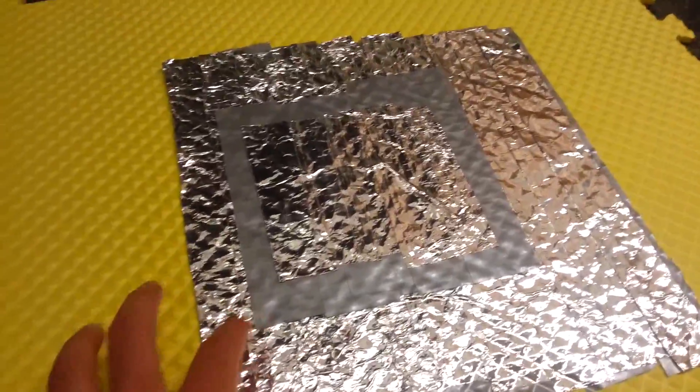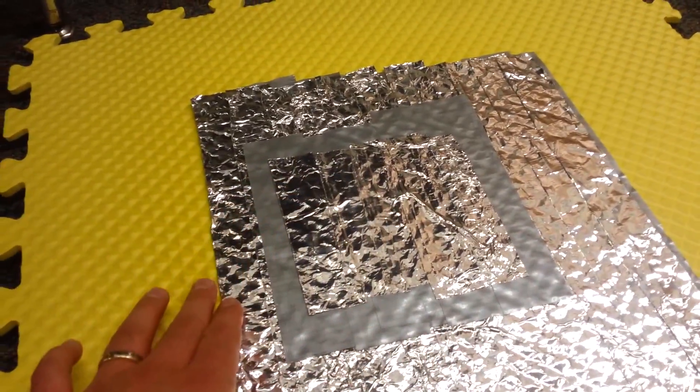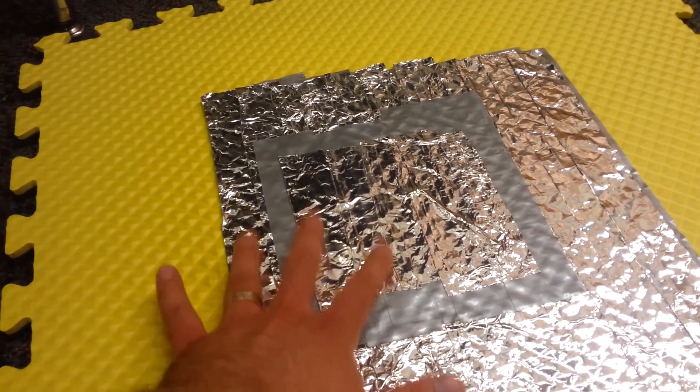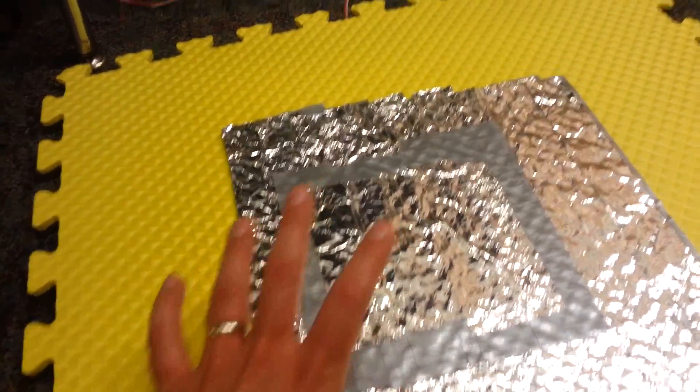It has two layers of aluminum foil — one here, then duct tape and aluminum foil here. So this is the ground, and here's the spacebar button. When you touch both, it completes a circuit, which then makes the sound. So you can see right there.